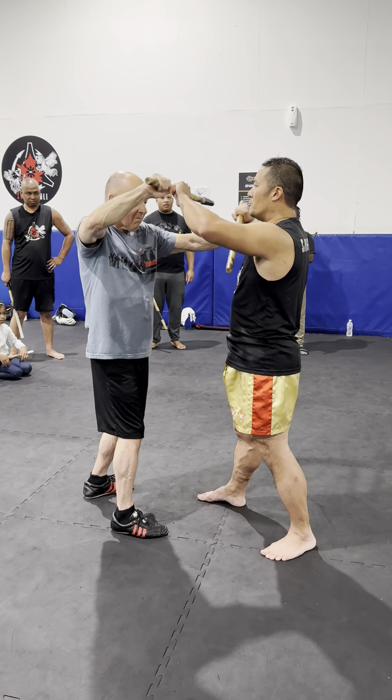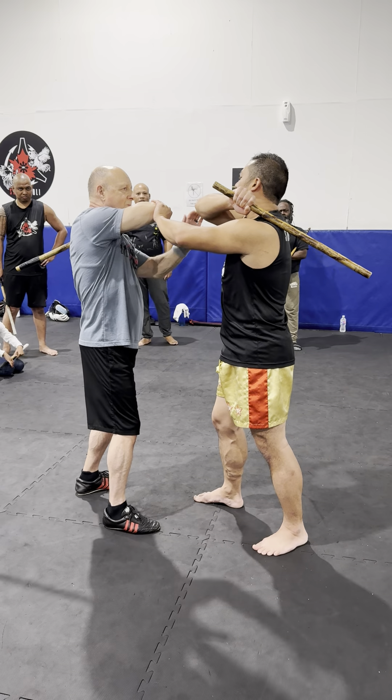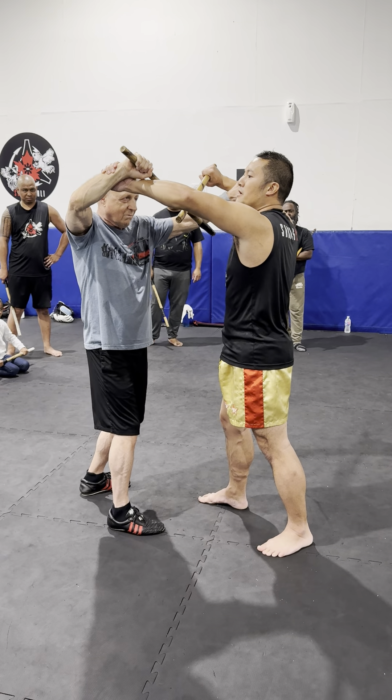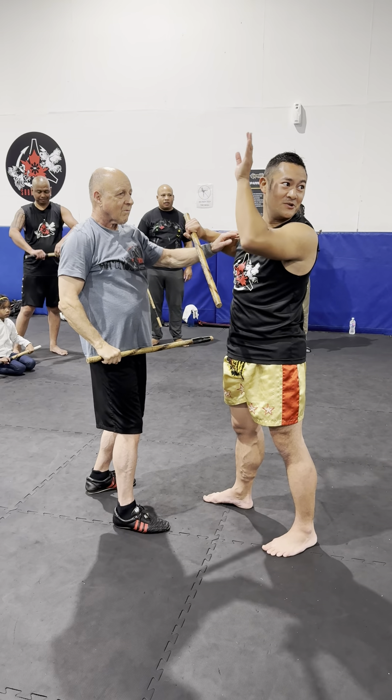No, you have to do it right off from that elbow. So from here, once it starts freeing, that's when this one doesn't lose contact and it goes. Short arm people like us, we have to do that.